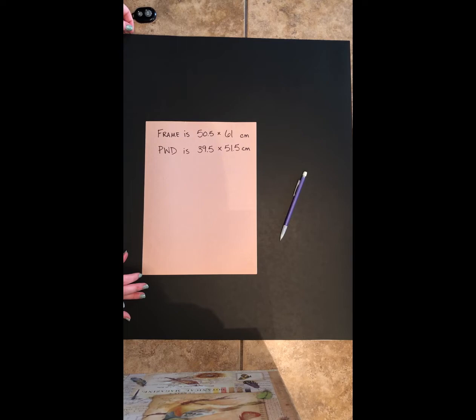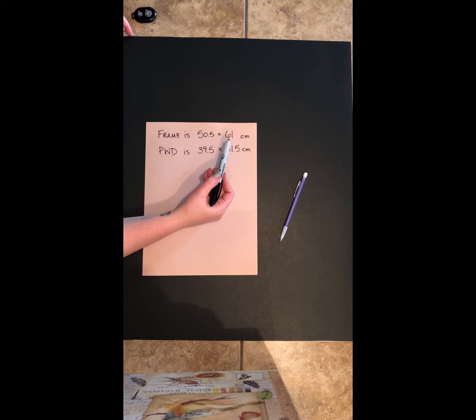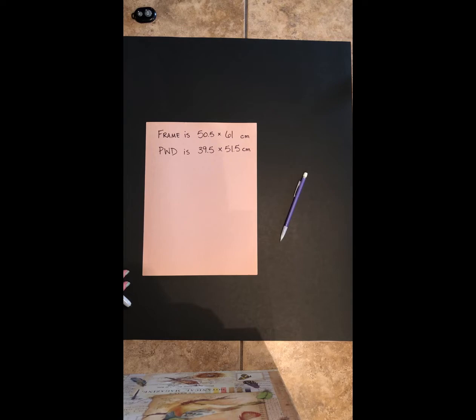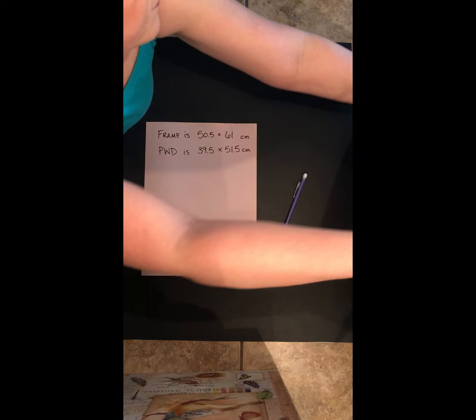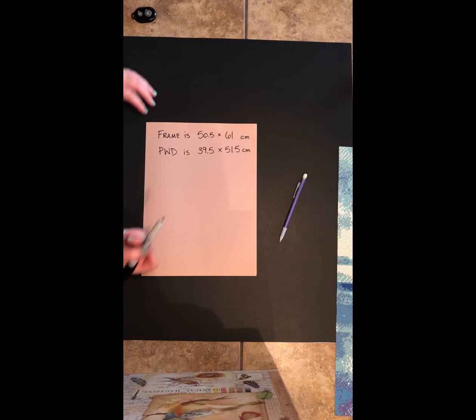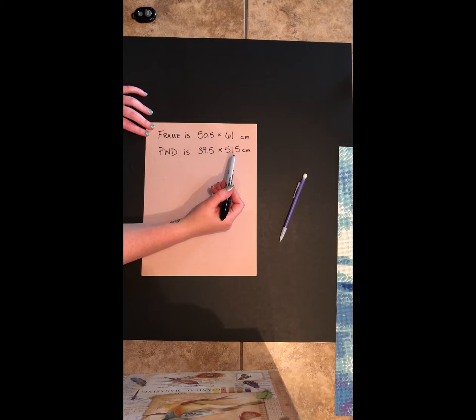I have a black poster board cut to match my frame size, which is 50.5 centimeters by 61 centimeters. In America you'll be hard-pressed to find a frame measured to the centimeter because we always go by inches. Here's the diamond painting — I've cut off all the edges, and it measures 39.5 by 51.5 centimeters.